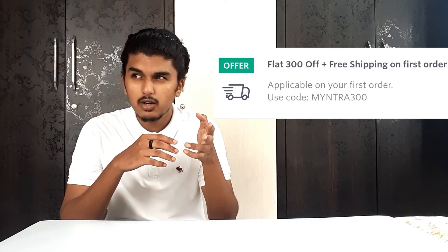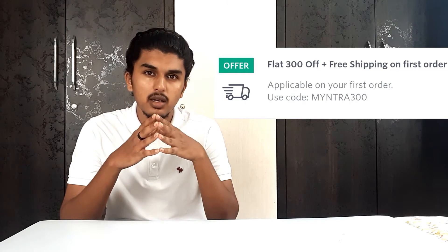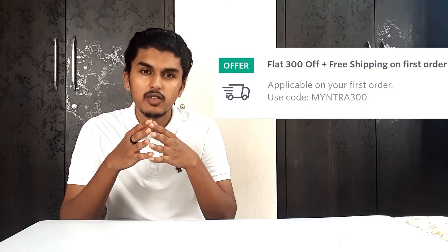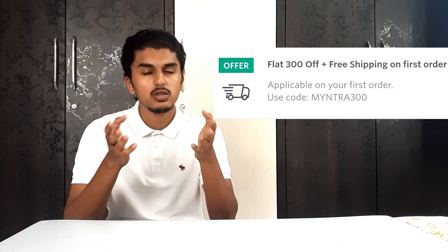If you want to check out any of the sneakers on the list, I have linked them all in the description. Also, a small tip: Myntra is offering 300 rupees off plus free shipping to first-time buyers — you just have to apply the code they provide and you will get that offer. All three H&M sneakers on our list are from Myntra, so I just thought I'd let you all know about that discount.